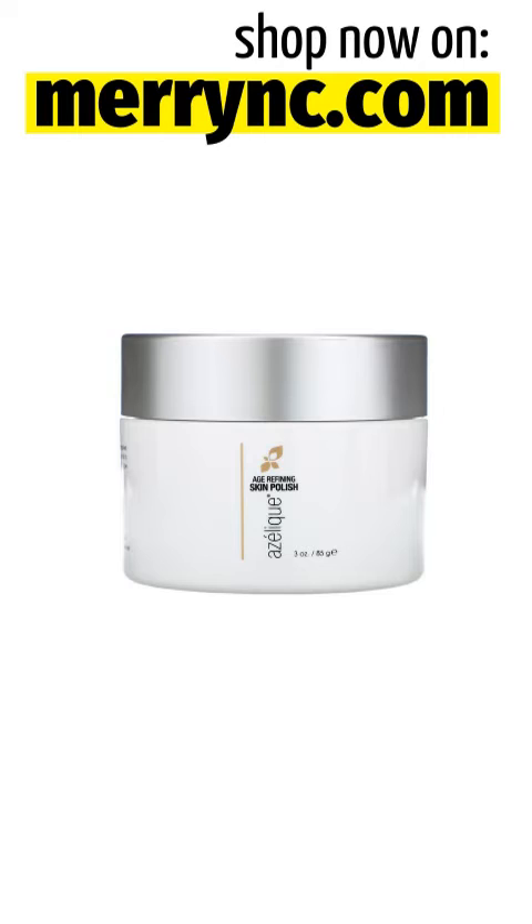Azaleek Age Refining Skin Polish is a spa-quality microdermabrasion session that you can enjoy in the privacy of your own home. Made with biodegradable polishing agents, this treatment uses exfoliation to gently and effectively slough away dull dead skin cells, deep clean pores, and help to correct environmental damage.